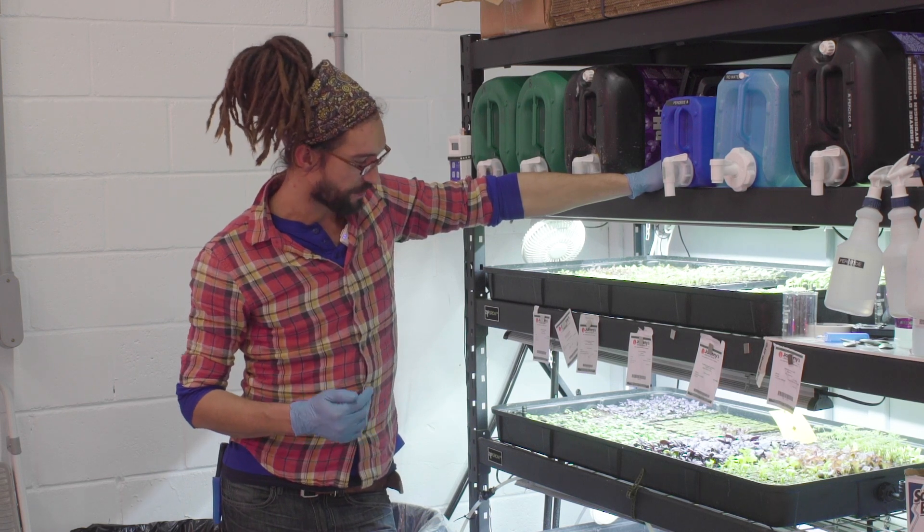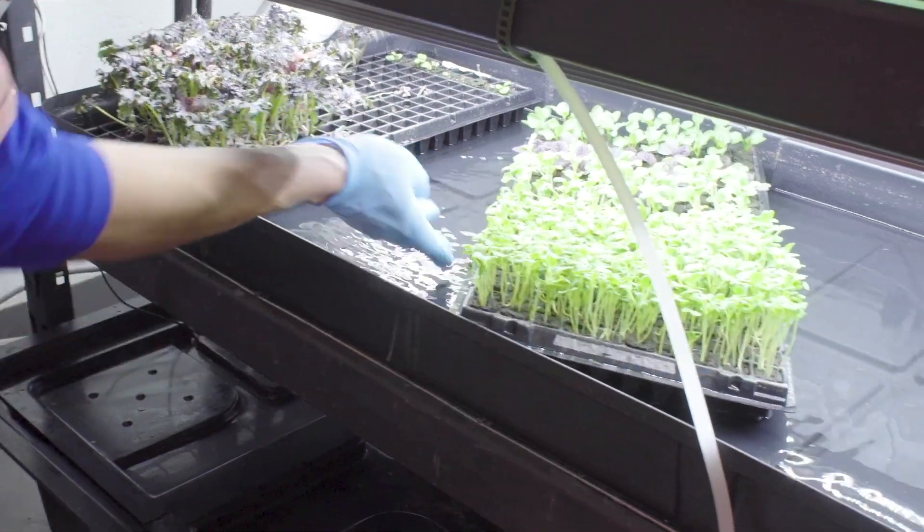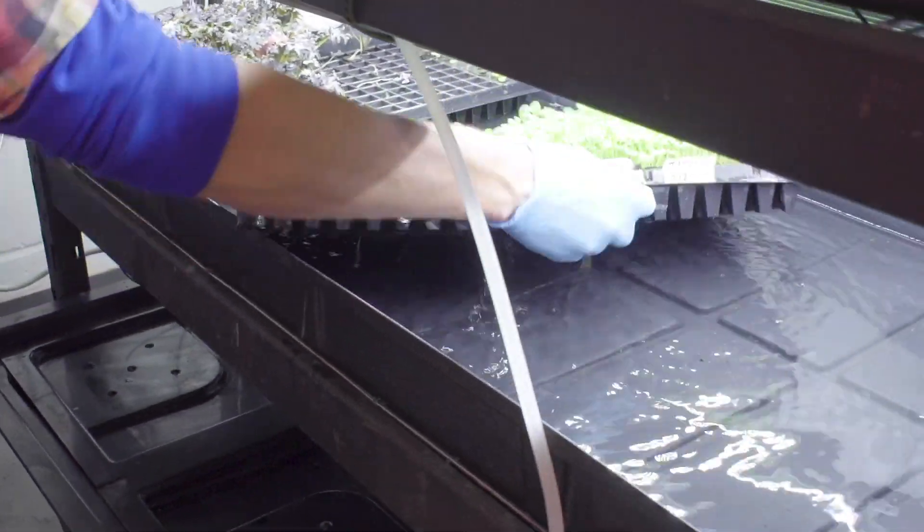The seedling station is set up with a siphon system so that it waters from the top down one by one, and it waters three times a day.